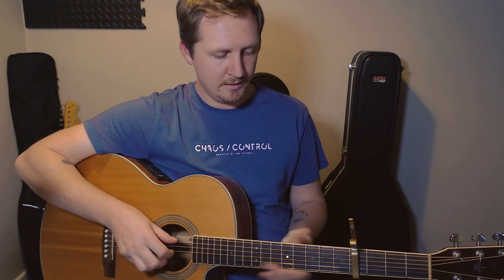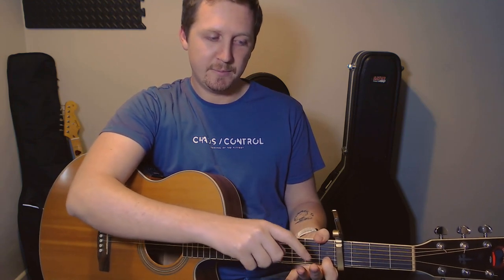And the rhythm of that is going to be half, quarter, quarter. Then the next bit — I like to leave my first finger on, but I'm going to take off my second and third finger, so you've just got that first finger left on. I still think of this as sort of an A minor chord, but it's like a little in-between to get to the next chord, which will be an F.